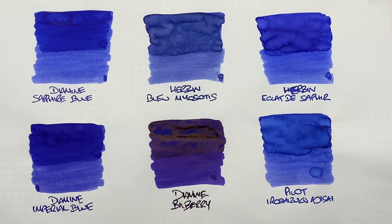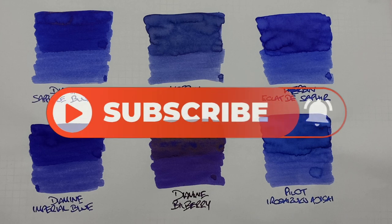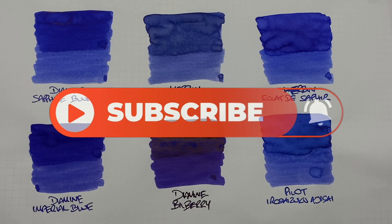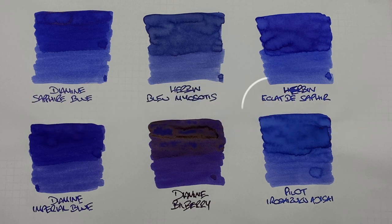That's my Blurple Inks Comparison number one video. If there are any inks you like here, do let me know in the comments below. And likewise, if there are any other blurple inks you'd like me to look at, let me know in the comments. Thanks for watching — please like, comment, and subscribe, and I'll see you on the next pen video. Bye-bye.